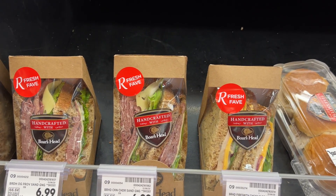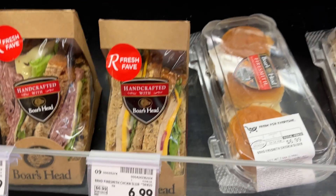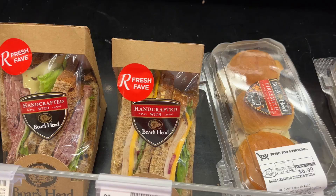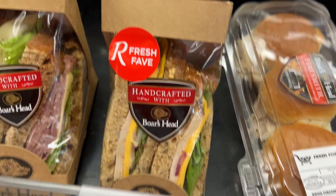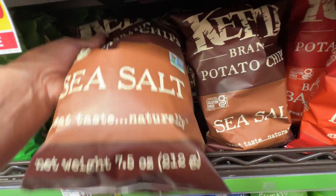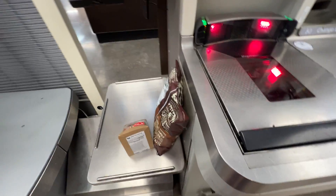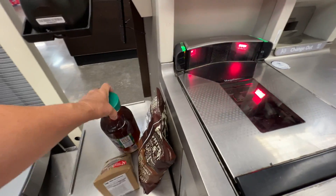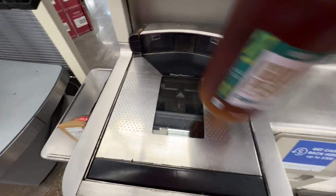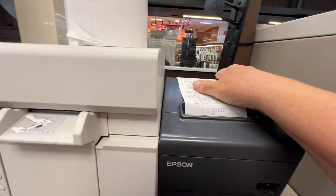I'm going to take you with me. So I'm here at our local Ralph's. We do have some real nice sandwich choices here. I think I'm going to go with this handcrafted baby right here — this looks really good. Remember to take your receipt.